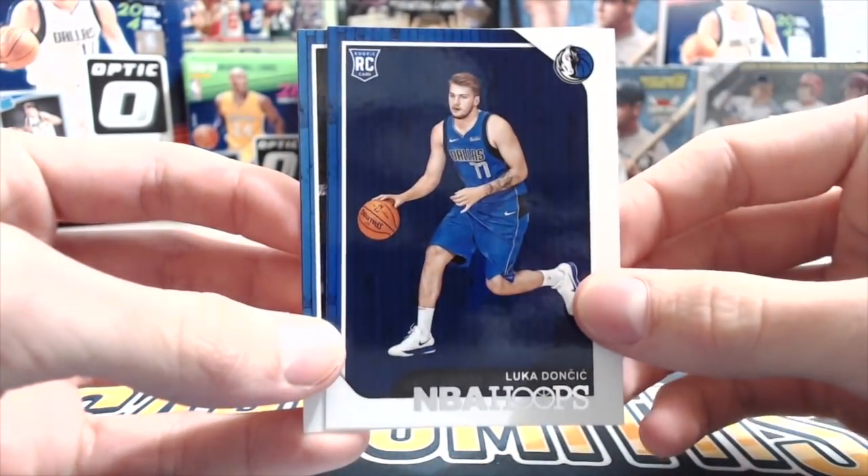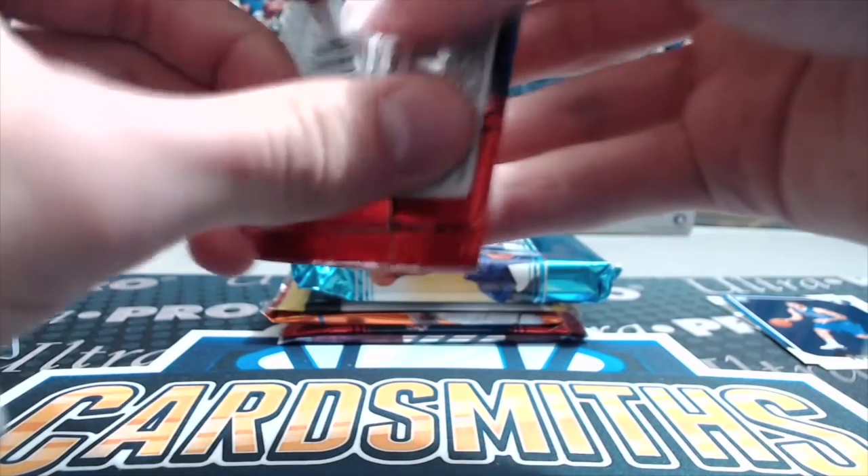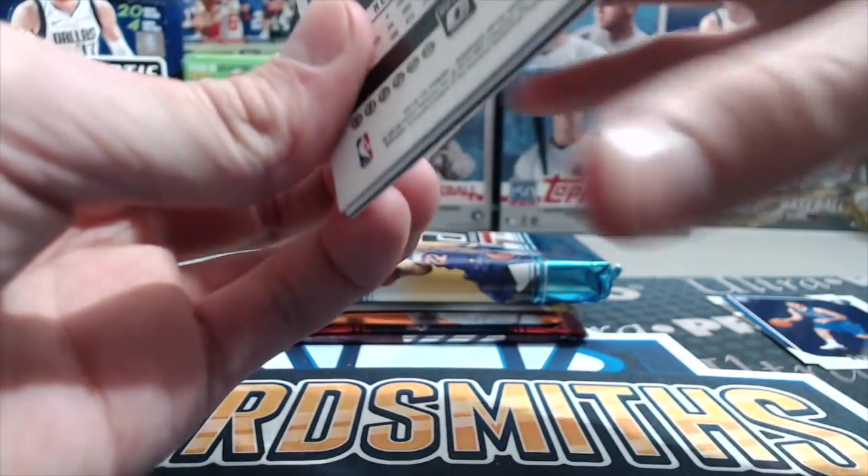A Luka rookie — that's pretty sweet! And Terence Ferguson. Anytime you pull a Luka rookie is a good thing, at least this year. Now let's open one of the Optic packs and see if we can pull something.